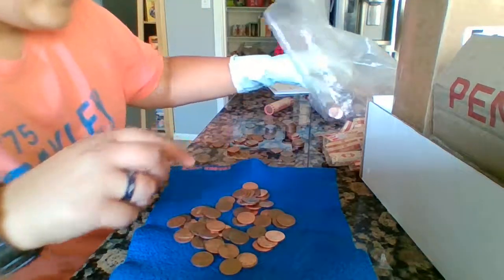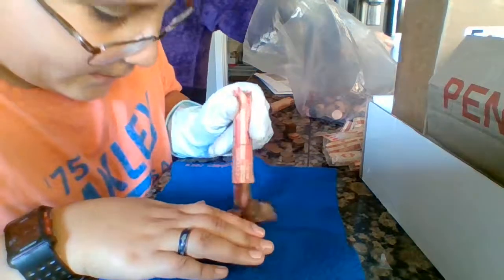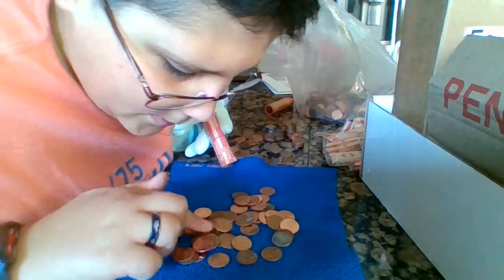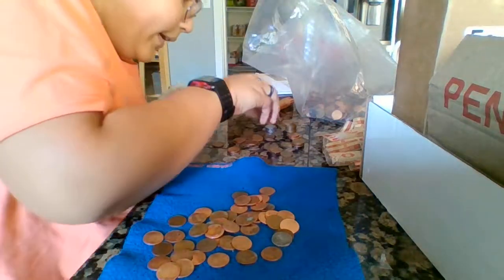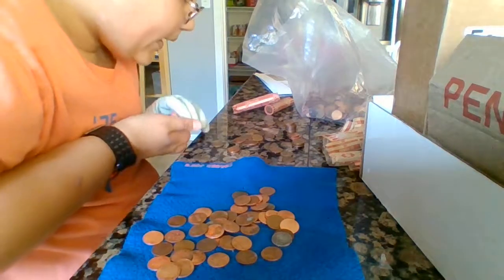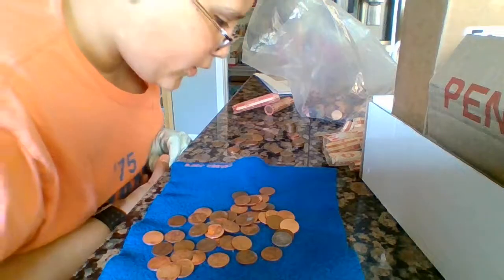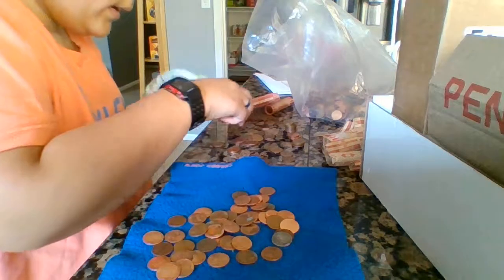There's no coin roll hunt ever that has been better — this tops it. This video is already 27 minutes long — I apologize — but just think about how insane this is. We got five steel cents, a dime in the roll, two oldies, a Balboa coin, a King George, some Canadians, nice condition coins, 59s, 2009s, wheaties — I can't even say it all.